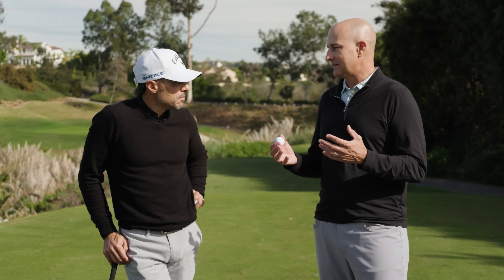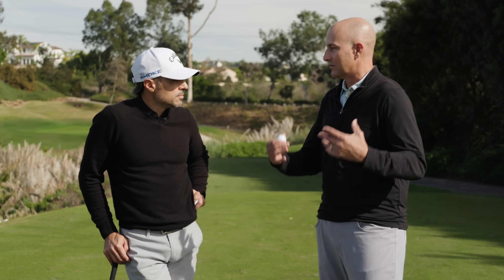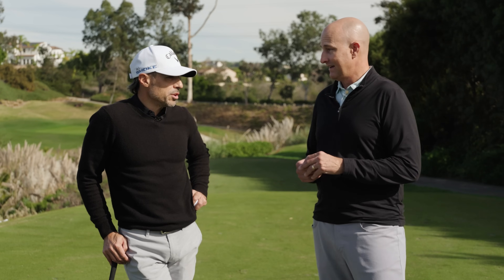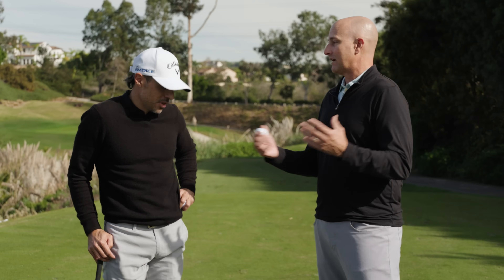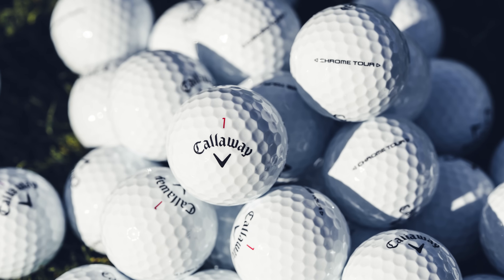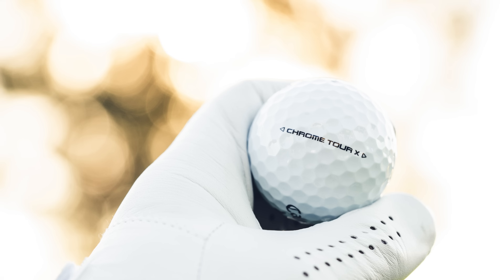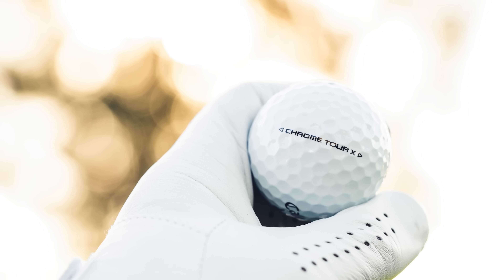They're basically completely re-engineered from the core to the paint system, really seeking the golf ball to be better everywhere — an already great golf ball, make it even better. Our goal was to really make it better everywhere, not just one specific area. That's based on tour insights and pulling those insights into our challenge to make the best ball in the world.